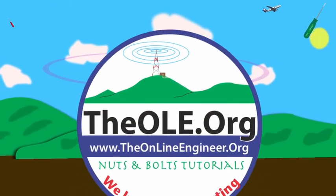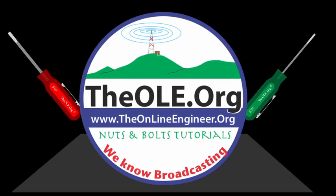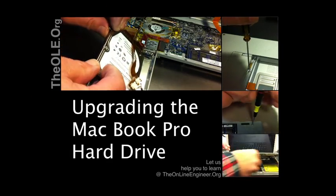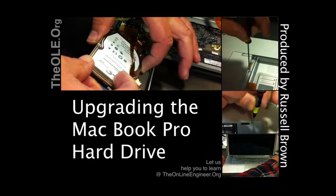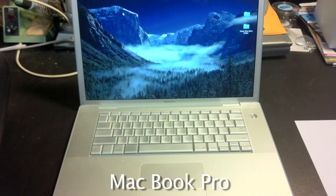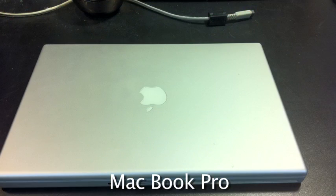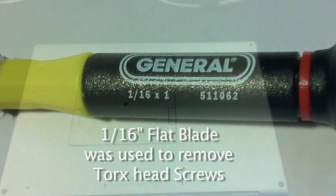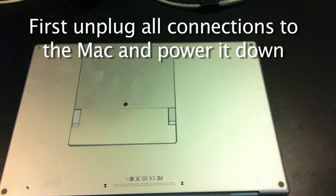Welcome. My MacBook Pro needed a new hard drive. The old one was only 120 GB and I was running out of space. So I decided to install a new larger hard drive, and this is how I did it.